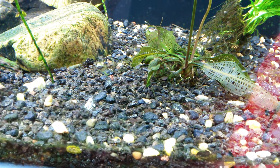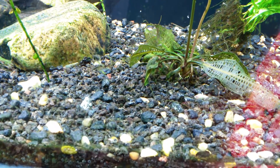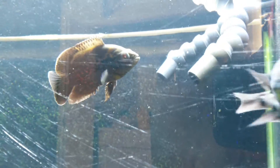Now, I don't really have a lot of interest in propagating these convicts. So what I've been doing is letting the fry swim about and the Oscar eats the fry. That's right — that is as DIY as you can get. It's as simple as it gets.